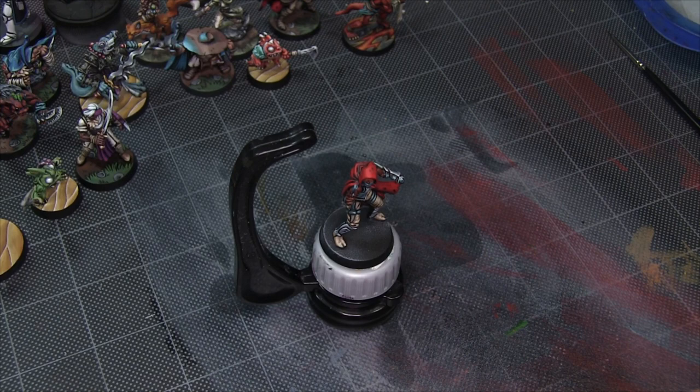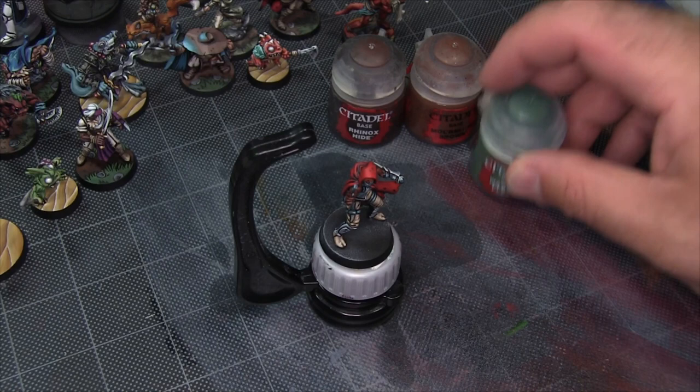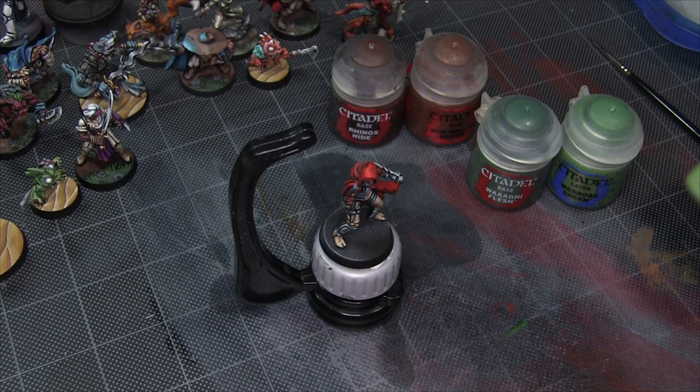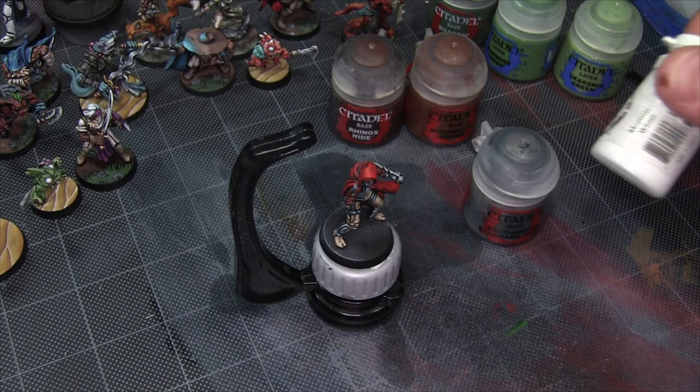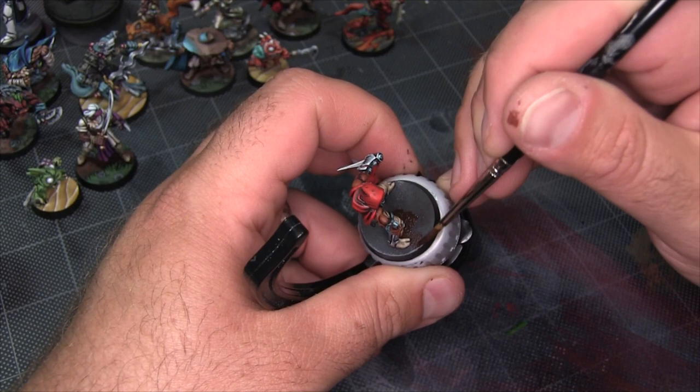I'm going to be starting with some Citadel Rhinox Hide as a base coat for the dirt, brushing that up with a little bit of Mourn Fang, which gives it a nice earthy warm texture. For the greens I'll be using Wog Flesh as the base coat, with Warboss Green as a highlight followed by Scorpion Green. I'll be adding some small freehand rocky details using Mechanica Standard Gray with a little bit of white mixed in — P3 Moro White in this case, but any white will do. I'll also be using Higgins Black Magic for my comic style lining.